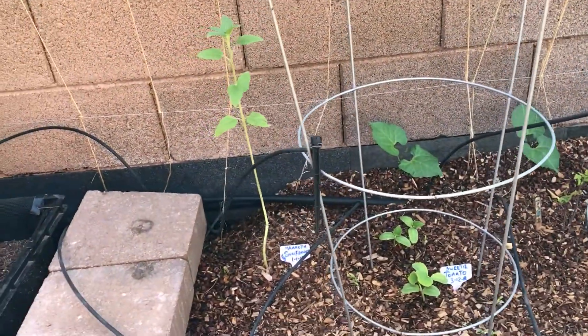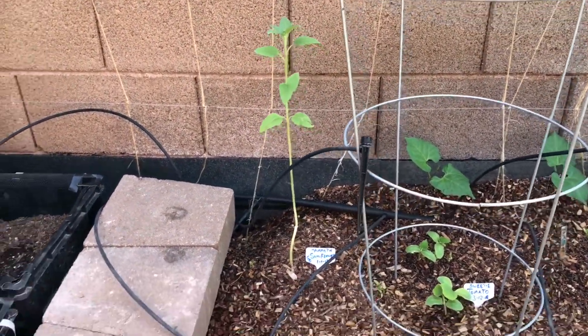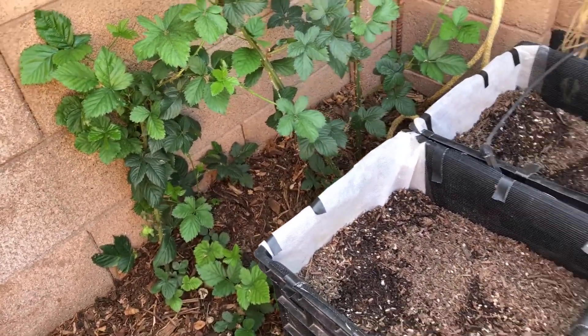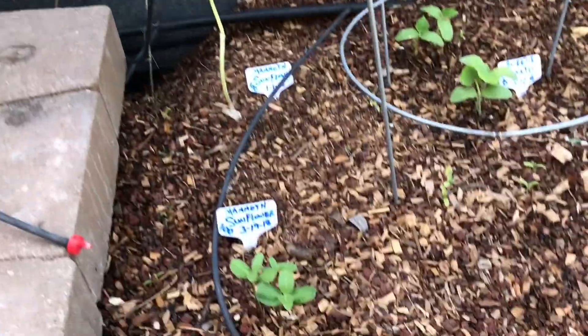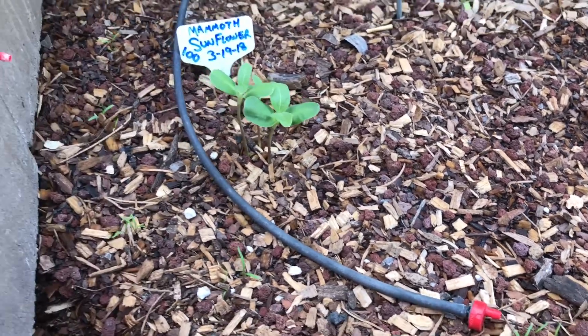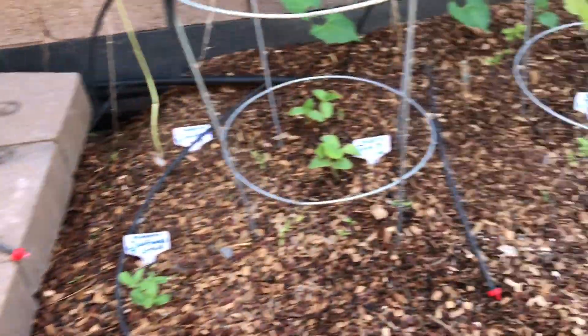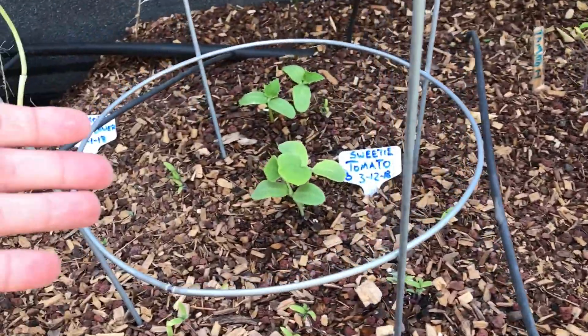My sunflower — the first flower I have ever grown! That one I started in the garage on the first day of the year, and here are three more that I'll spread out once they get a little bigger to transplant.